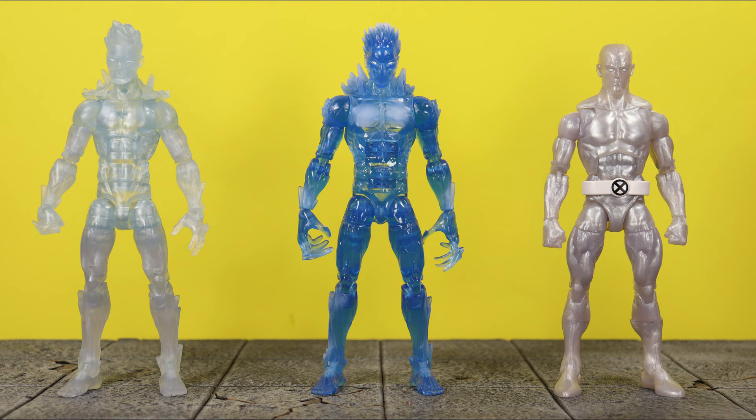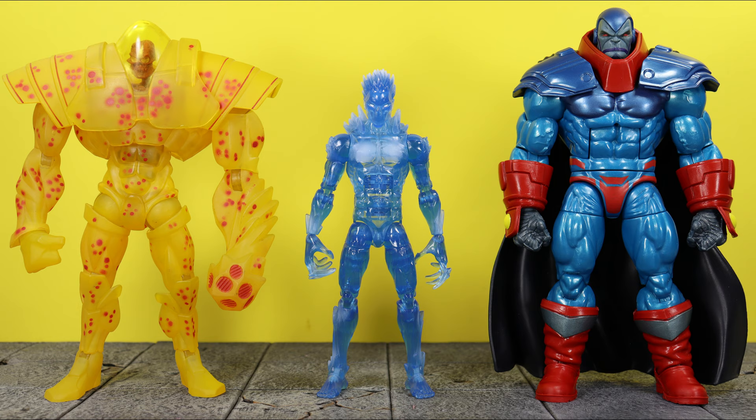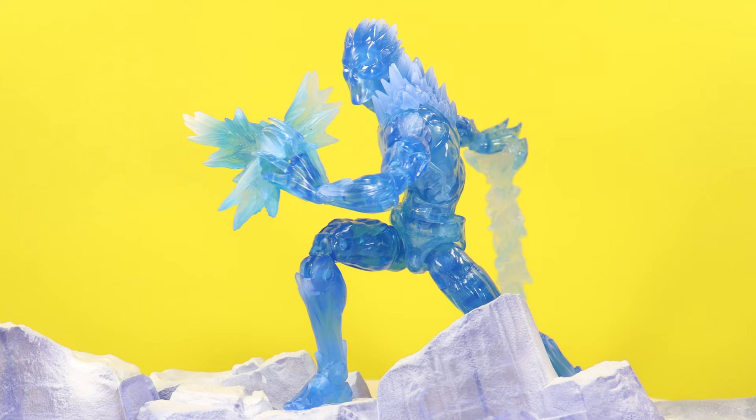For comparisons: here is the AOA Iceman next to the Juggernaut Build-A-Figure series Iceman and the X-Men Animated Series retro wave Iceman. Here he is next to AOA teammates Morph and Sunfire, then alongside Wild Child and Blink. Here he is next to Holocaust and AOA Apocalypse. Here he is next to his fellow wave mates I've already reviewed — AOA Magneto and Rogue. Thanks to viewer David Evan Smith who told me about the Polaris cape for Rogue — it's much better than the Gamora cape as it has a peg to plug into the peg hole on her back. Lastly, here he is next to AOA Sabertooth — Sabertooth review is up next.